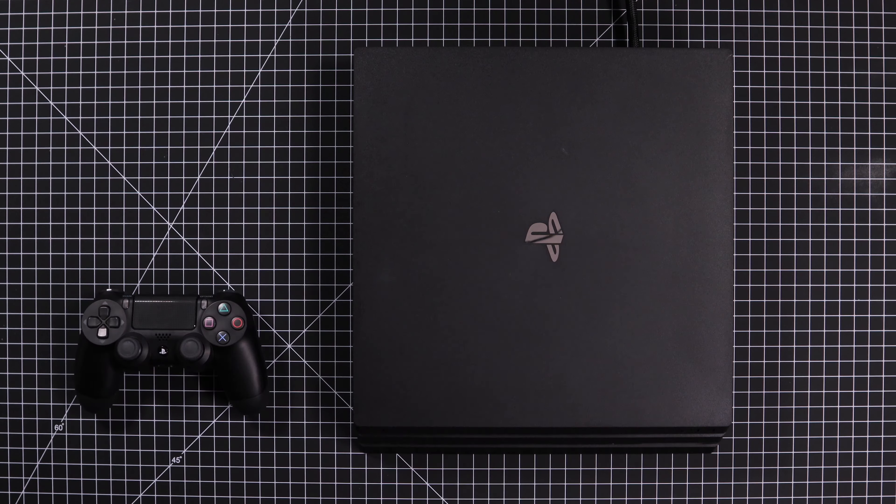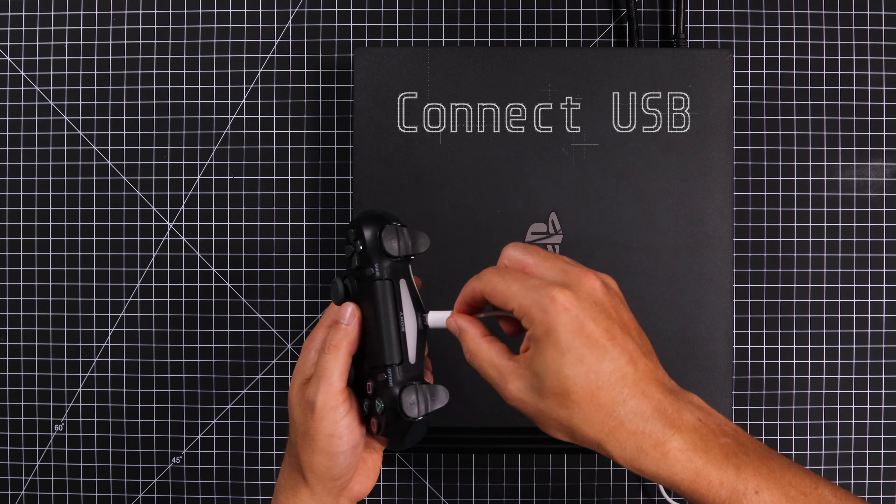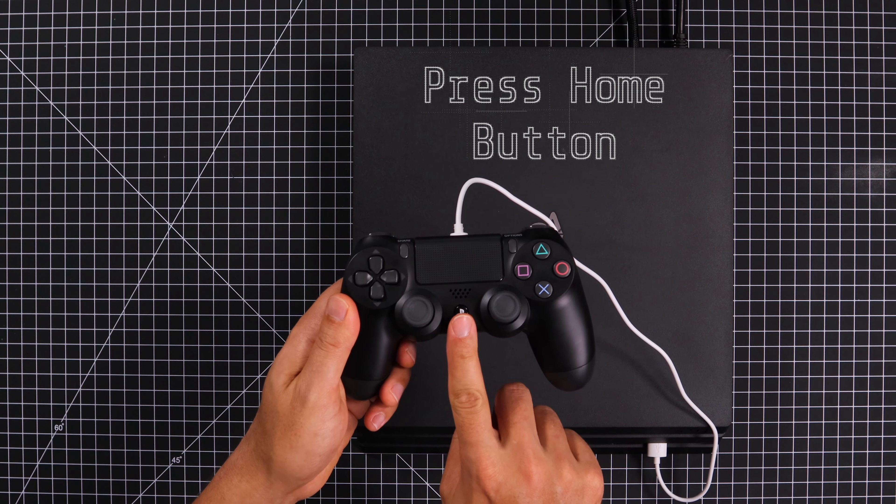Once you've done that, plug in the power cable, then connect the USB cable from the PS4 to your PS4 controller. Then press and hold the home button to complete the process.